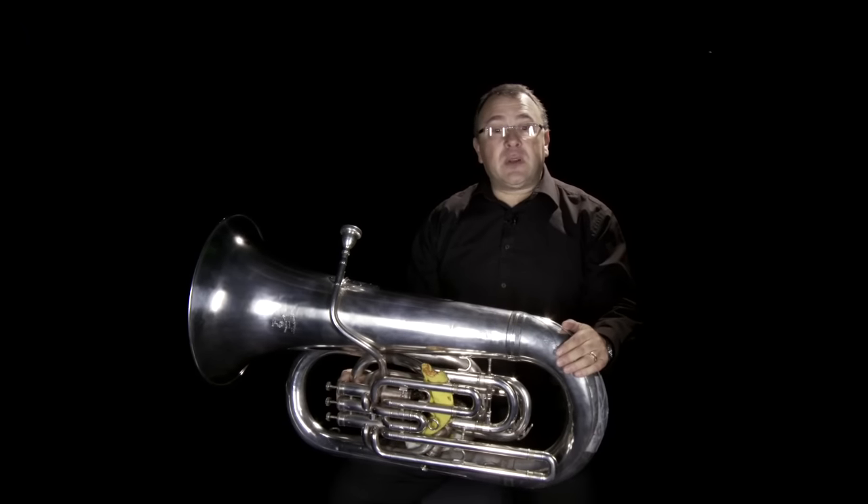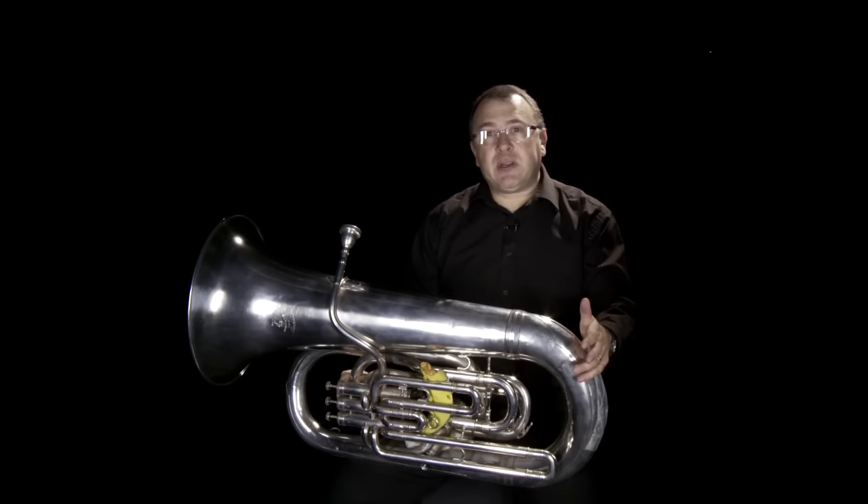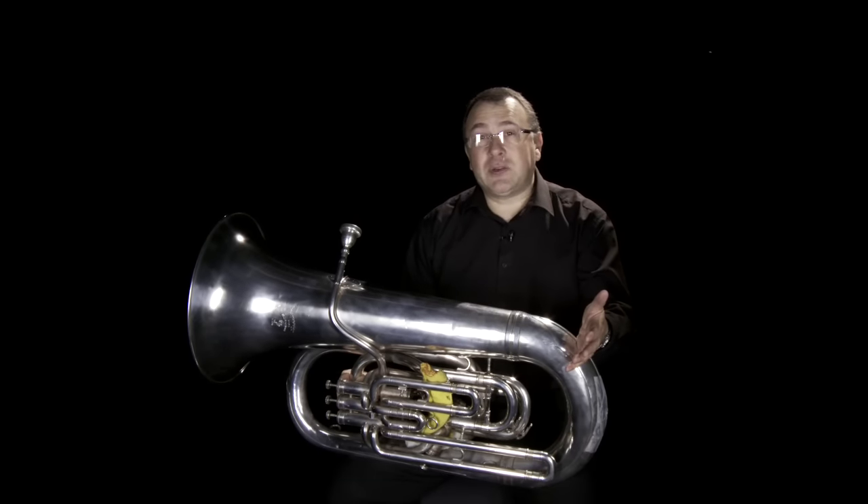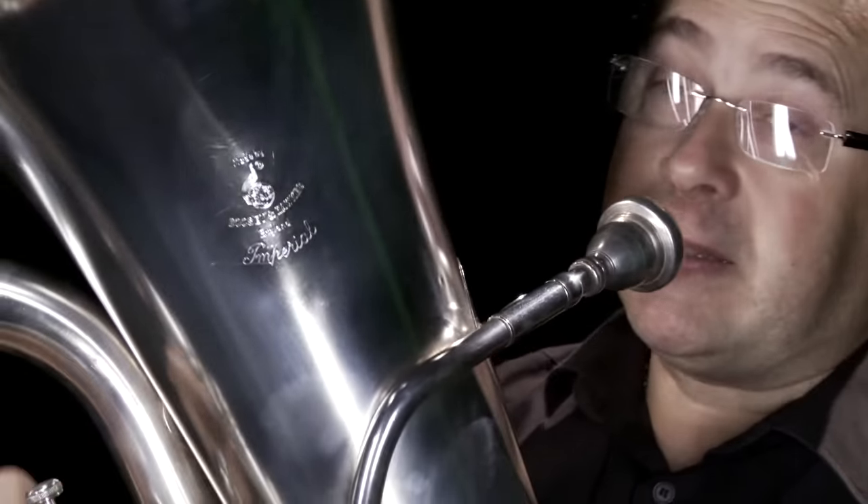Another way that composers often write for us is when they're trying to inject a little humour, because the tuba is invariably quite a funny instrument to play, especially if we play into the lower register.